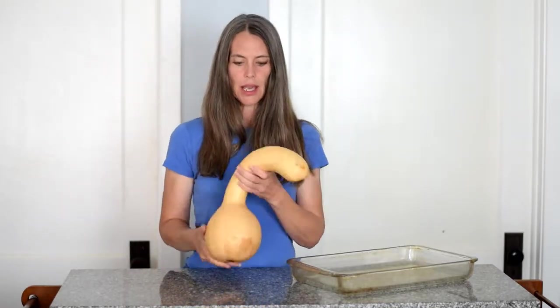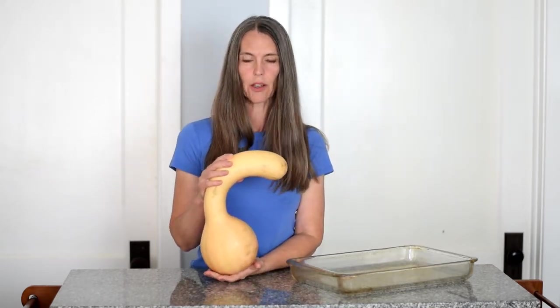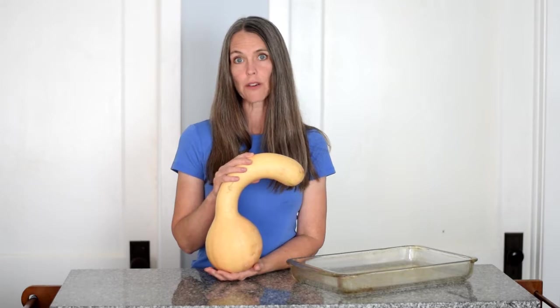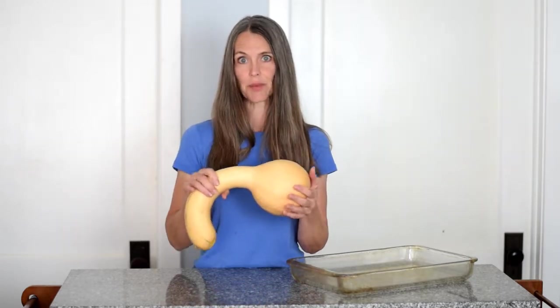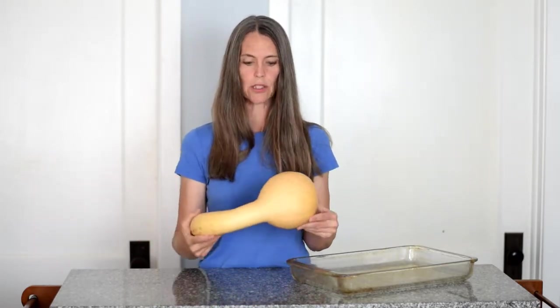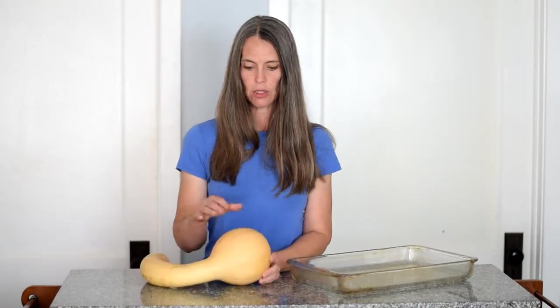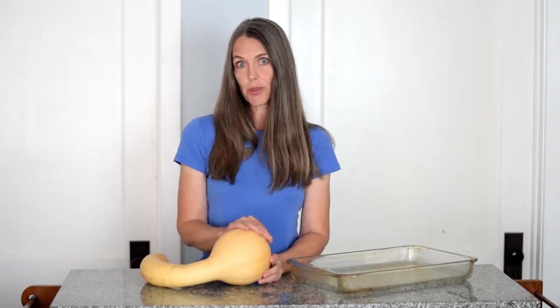This is a Pennsylvania Dutch crookneck squash. We had two plants in our garden, and from those two plants we harvested eight of these, nicely sized. It's a butternut-style squash, and we love winter squash — it's a wonderful thing to have in the wintertime. Lots of really good vitamin A and other vitamins in it. Super sweet and delicious.